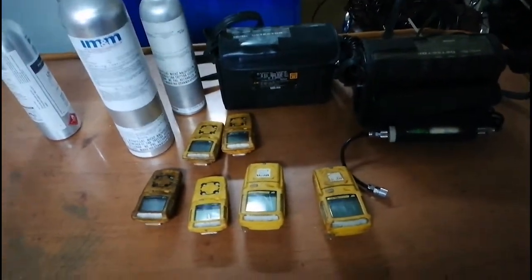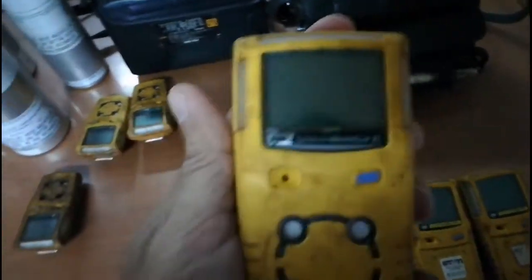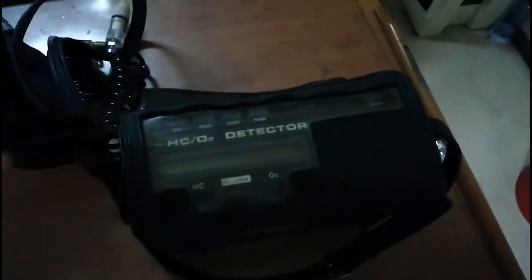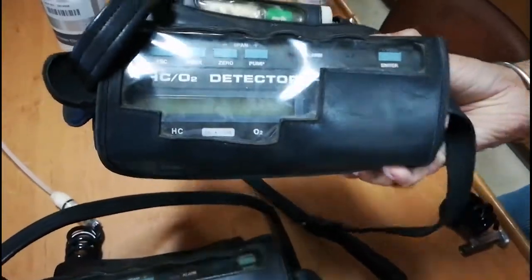Hello guys, welcome back to the channel. Previously I have done the calibration for the multi-gas detector Gas Alert Max XT2 model as well as the Gas Alert Micro Clip XL model. So today I am going to do the calibration for the hydrocarbon oxygen detector. This is a very simple method.